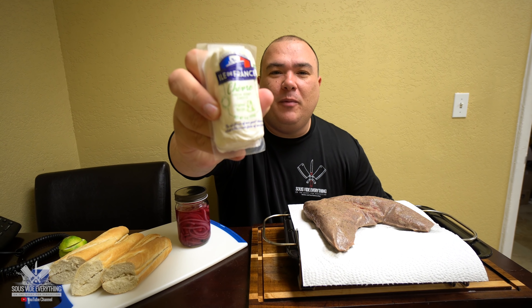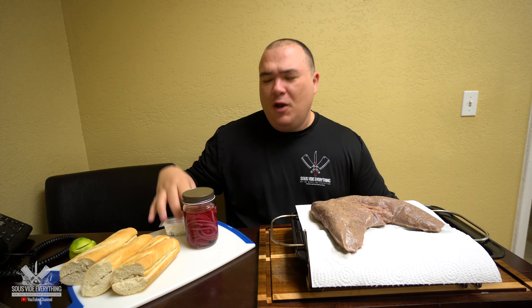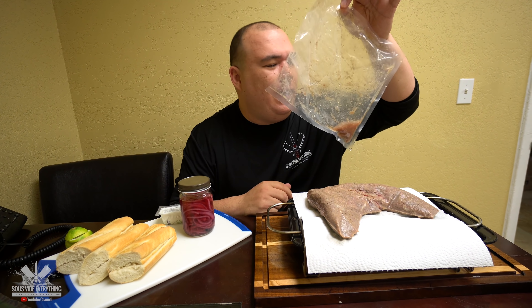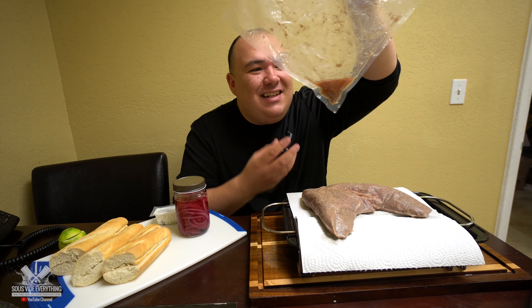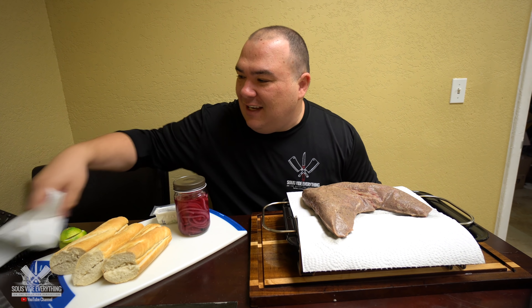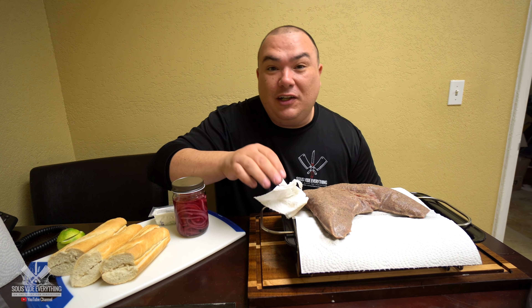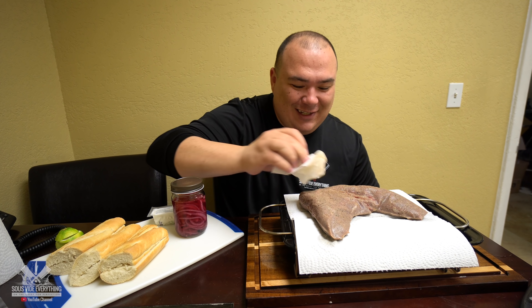It smells incredible everybody. We have our pickled onions, which I'll be using on my sandwich, and I also have my new obsession — goat cheese. Maumau is lactose intolerant so he can't have it, but I'm putting it on mine. Now, I know what you guys are thinking — why not use the liquid from the bag to make the dipping sauce? Well, there's almost nothing in there, which is the reason you use the beef stock and all the other good stuff. Now I need to pat it dry so I can get a nice beautiful sear, and at the same time we'll be basting it with the garlic butter.